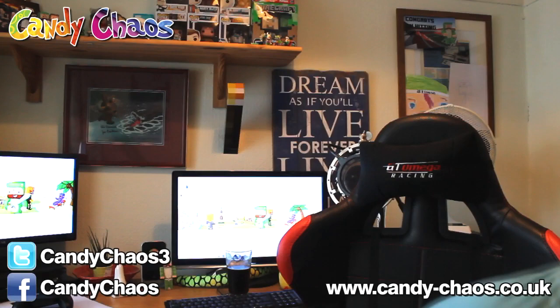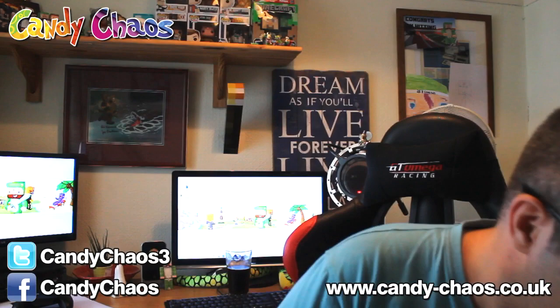Hi guys, Snake Dodder here. Welcome to another Candy Chaos unboxing. This month I've got an extremely, extremely large box. I know why — I was contacted by the guys at Candy Chaos and they let me know that I've won a spot prize.